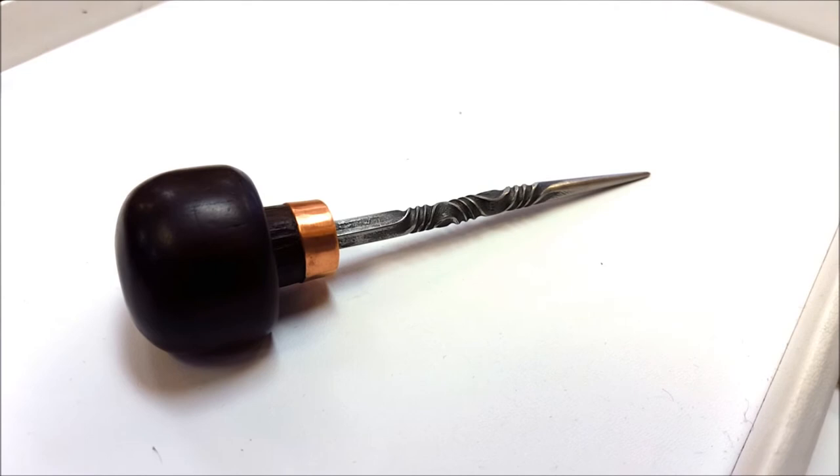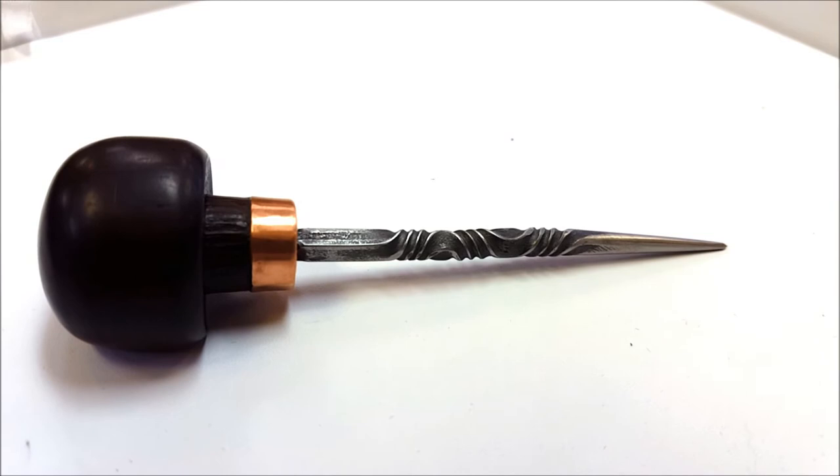So here it is, finished. It's a one-of-a-kind handmade scribe of tool steel with a copper ferrule and a rosewood hand-turned handle. It's just kind of fun and beautiful, and maybe it'll even get used someday. Thank you. Bye-bye.